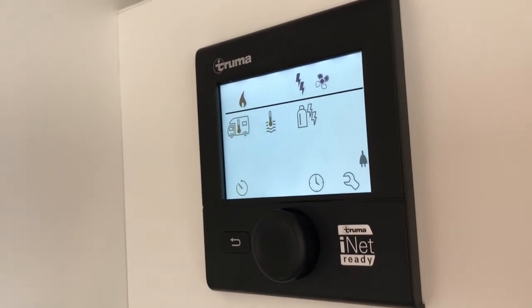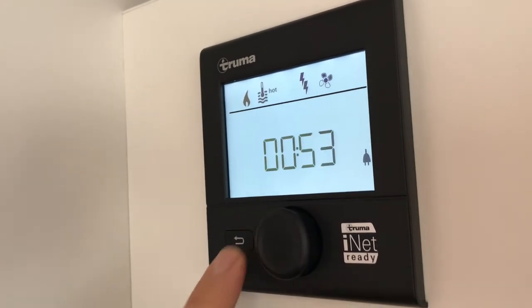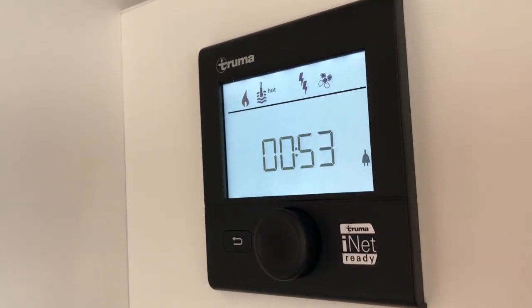We can always go back to the main menu by pressing the return button, and turn the system off by holding down on the central dial.